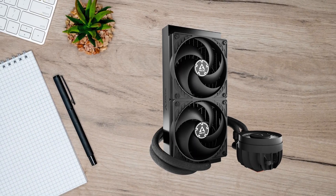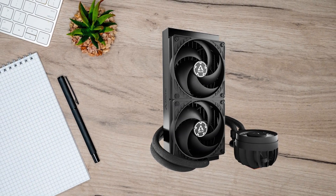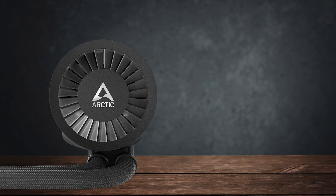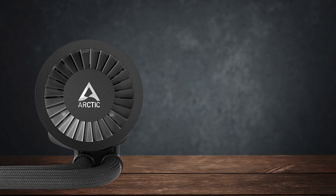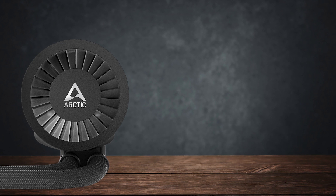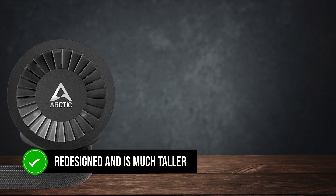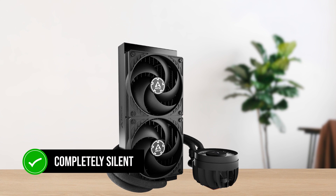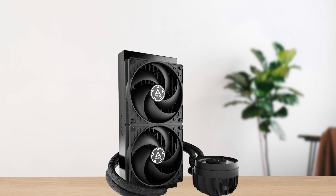This is especially helpful when fitting the AIO in small ITX cases where every single millimeter is important. Besides the flexible tubes, the pump is completely redesigned and is much taller. It's completely silent now, even with the case open, because of the large turbine design.